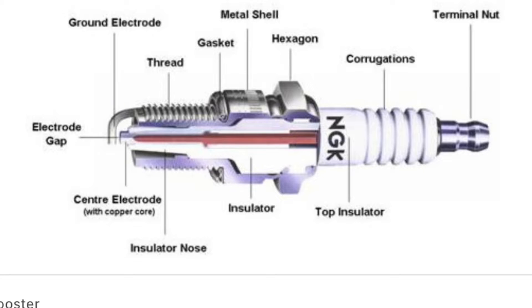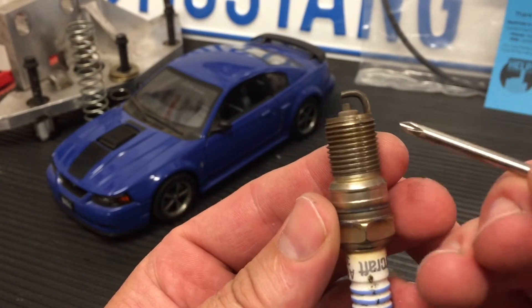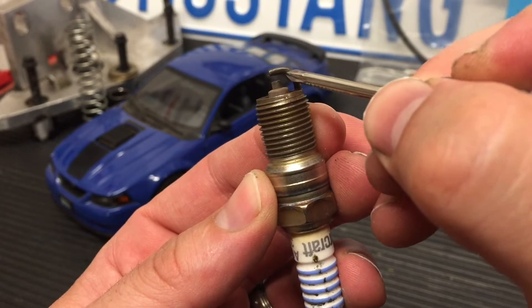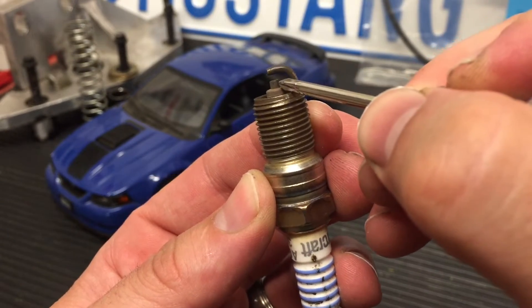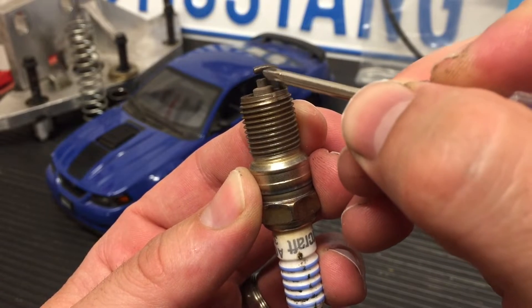Hey guys, Danny Johnson here and today we're going to be talking about spark plug gapping. Here's a brief overview of the spark plug — it has a lot more scientific names, but we're going to be pretty brief today and just go off of electrode and ground strap primarily. Here's a traditional plug, and up towards the top you have the ground strap and the electrode. The gap is the distance between these two.